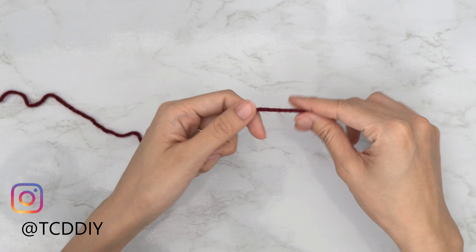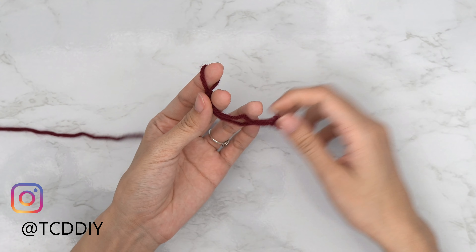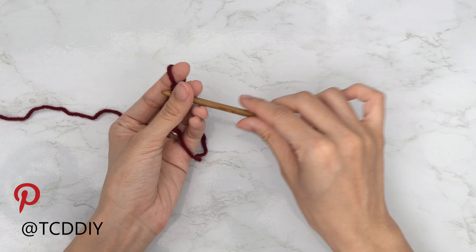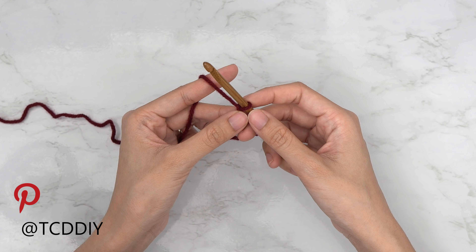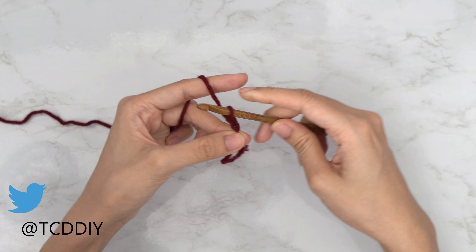To get this top started, grab your category 4 yarn and make a slip knot, then grab your five and a half millimeter hook. Start off by making a chain that reaches from your underarm down to where you want the bottom of the top to be. I want mine to be about 14 inches or 35 centimeters, so I'm going to make a chain of 60.